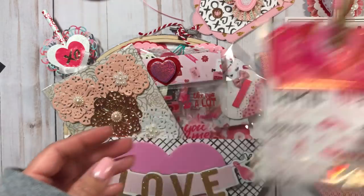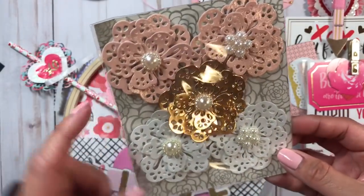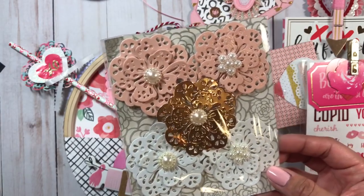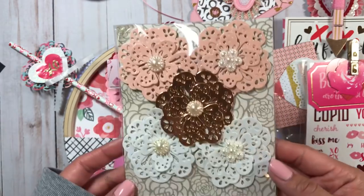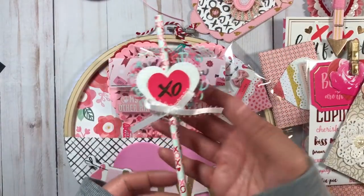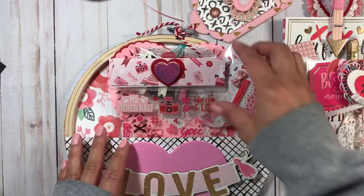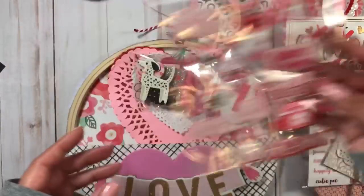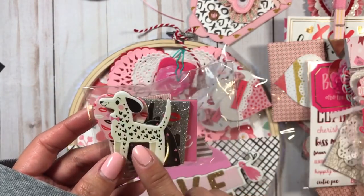I made some handmade flowers using a Tilde die - I still have it here, and this is the die I used. I thought she could add them to some of her projects. I also made another straw that says XO, and included a sticker sheet from Michaels from last year.